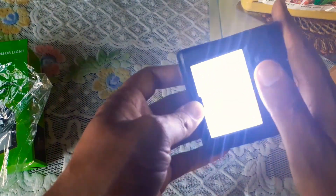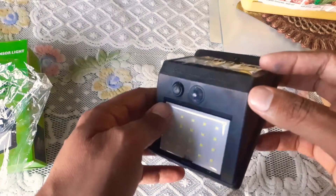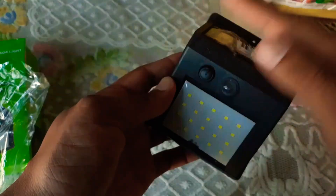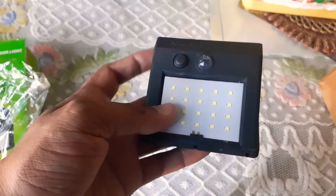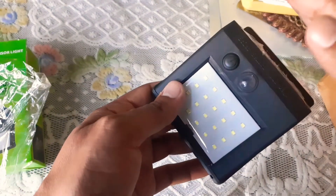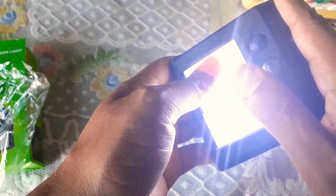I hope you like this motion sensor light. It is very useful for garden and home use. If you want to buy this solar LED light, you can buy it from Amazon anytime. Please press the bell icon, like this video, and share with your friends. Thank you very much.